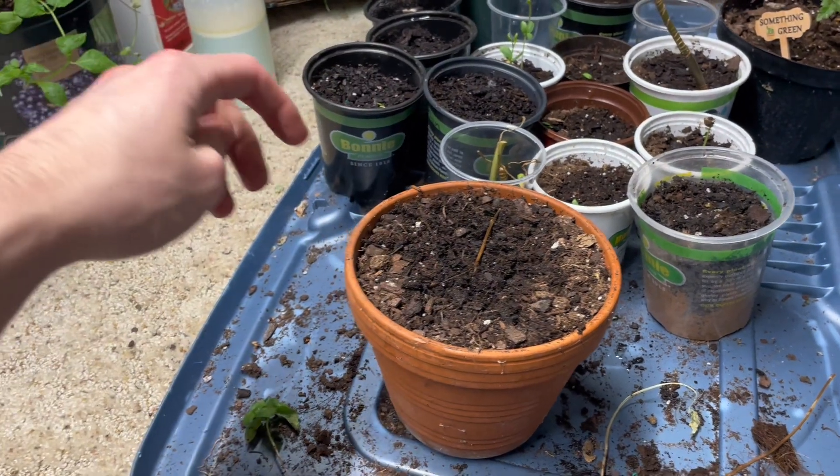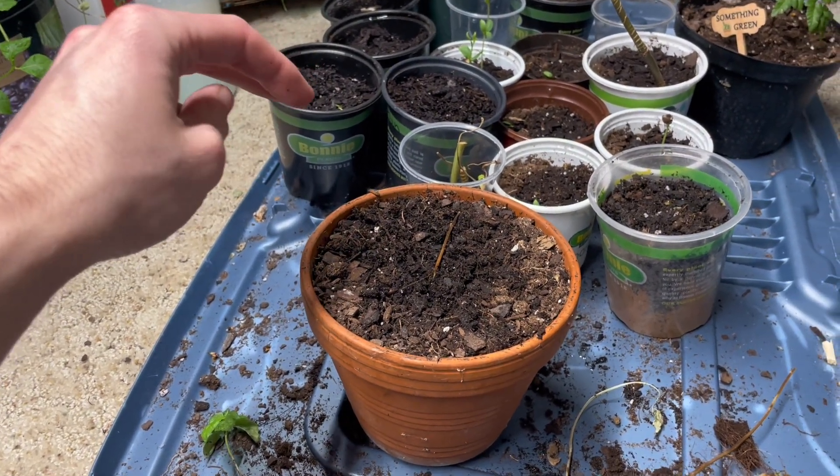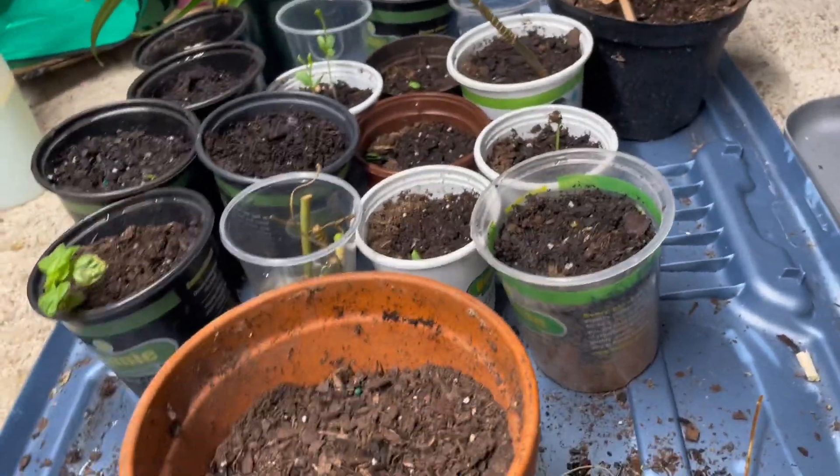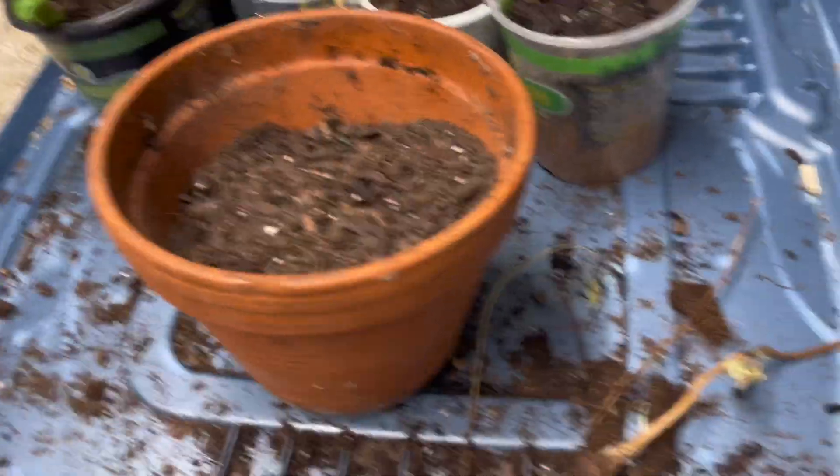So I'll show you the pot. Here's the pot — smallest pot I have. I'm not going to take out the apples yet.